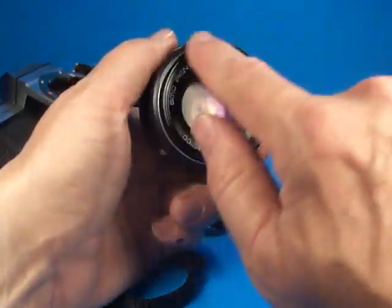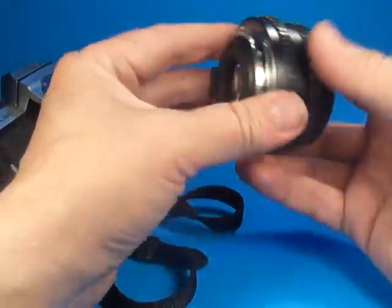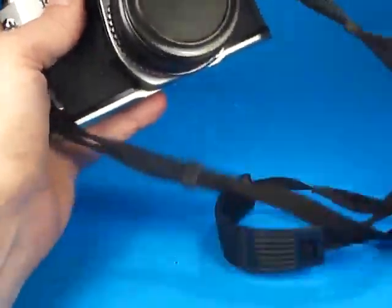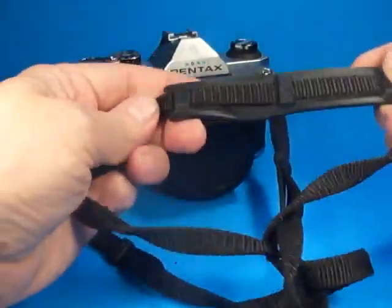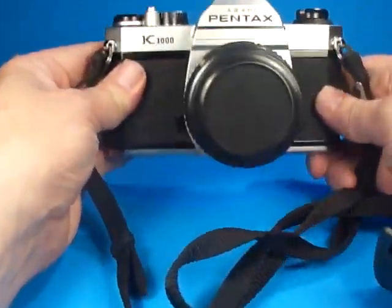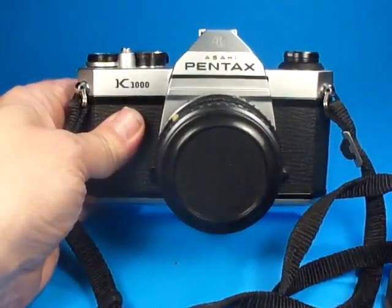The filter ring is undamaged, and it comes with an unbranded lens cap that fits and mounts properly. It also comes with an attached Pentax strap. So this is a very nice example of the Pentax K1000 — one of the nicest ones I've seen.